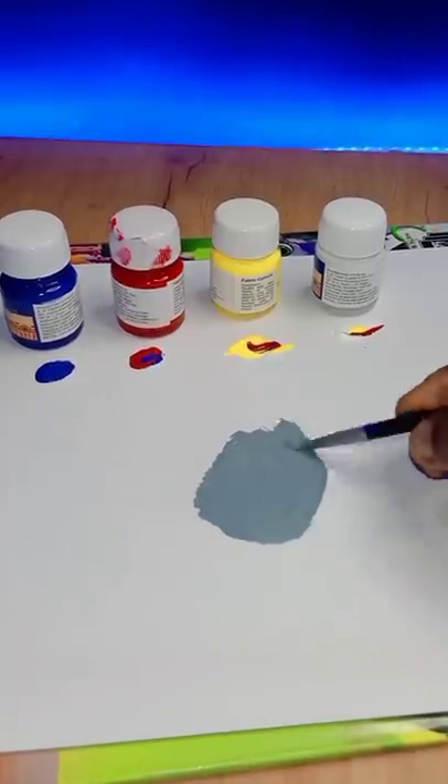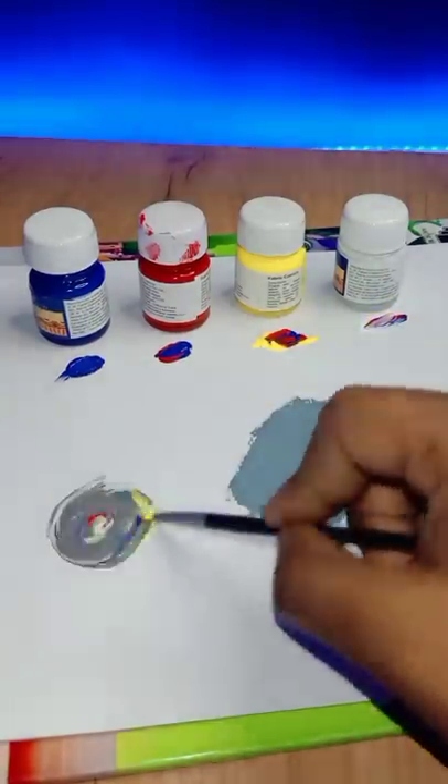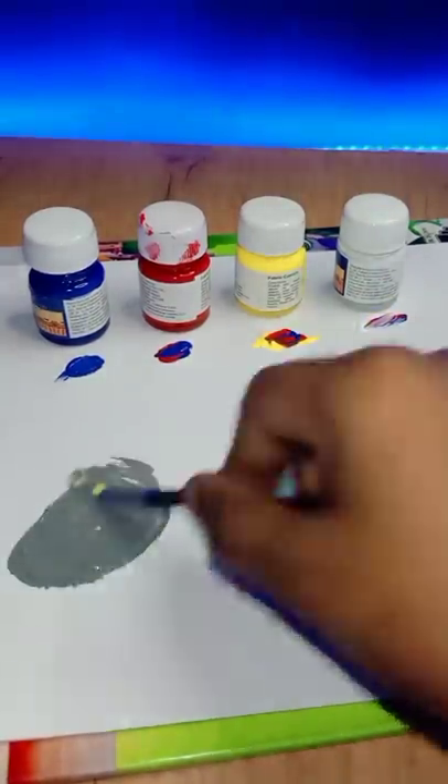What do you do? A little blue, red, yellow, white. Mix a little pink color. Let's take a little pink color. That's a light green color. Let's take a look at this color.